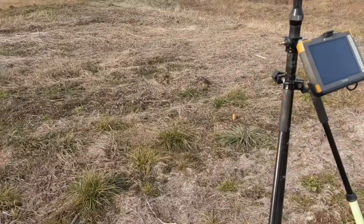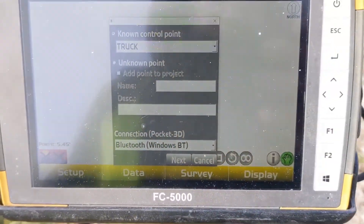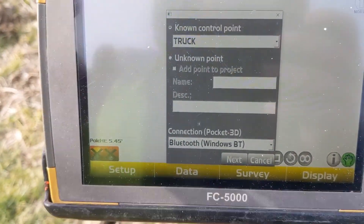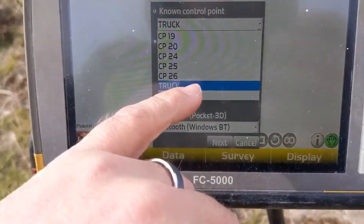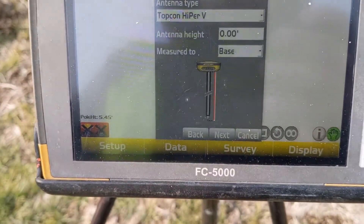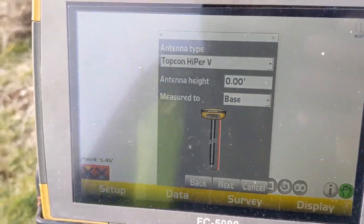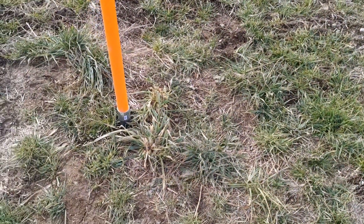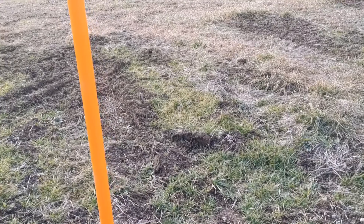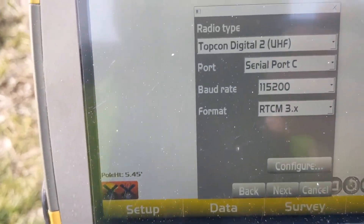I go to Set Up GPS Base Station. Now I'm going to use a known control point. I have my base pole in here, so we're just going to hit Next. Back to zero antenna height - I always use zero antenna height because I don't care about the point on the ground. The point I'm trying to repeat is up top there, so I use zero antenna height.